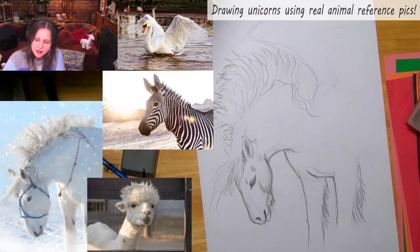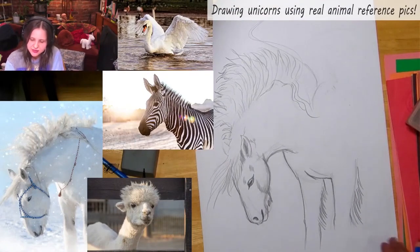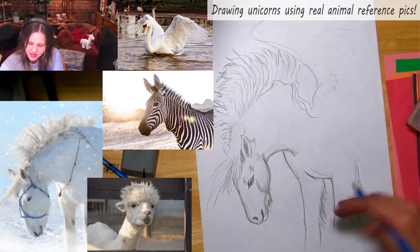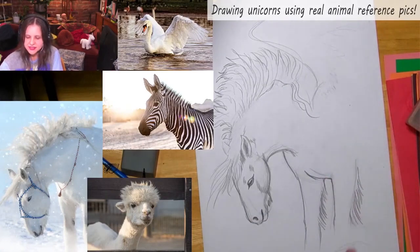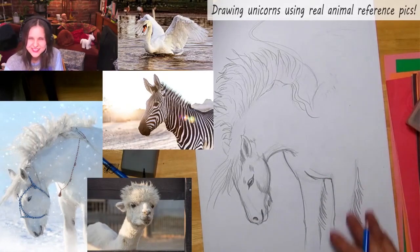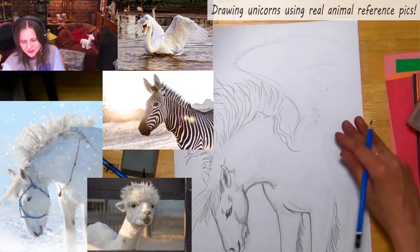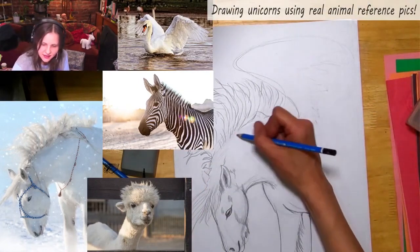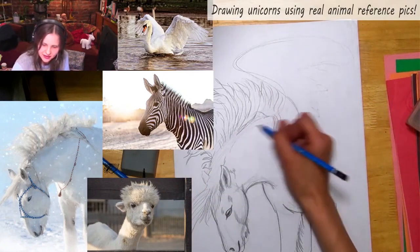You could look up photo reference of a draft horse's foot, but I'm just going to make it look like something is in the way. You could even put grasses, or maybe it's grazing or in a cloud — you decide what's covering its legs, unless you want to draw them fully.